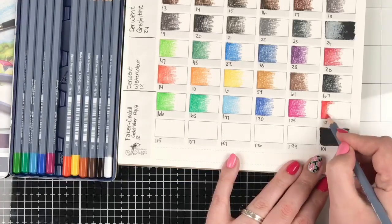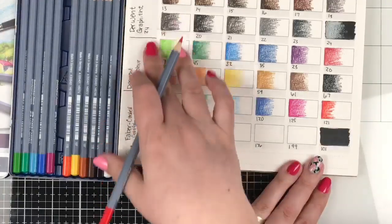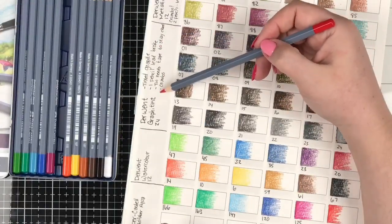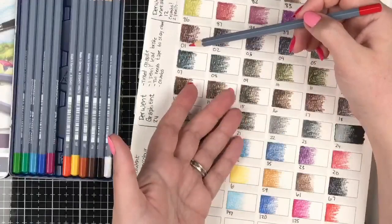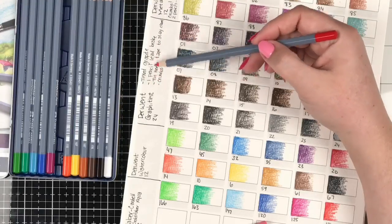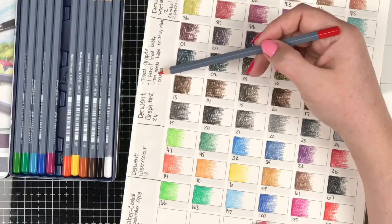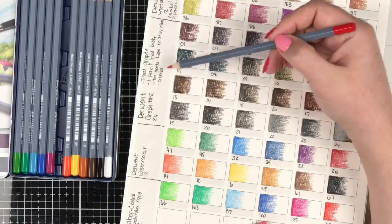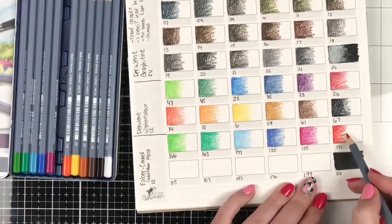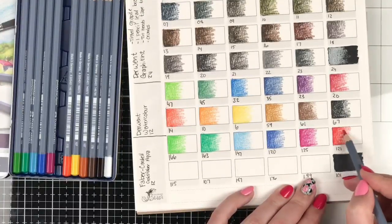One reason I like these swatch books that I helped Steve design is we've given a section where you can make notes. I've been making notes about each line as I've been swatching them. For instance, one of the leads broke for the Graphitints, and the tin needed tape to stay closed and there were a lot of crumbs while swatching those. I'm making notes like that as I go because there's no way I'll remember 12 sets later how I felt about a particular set.